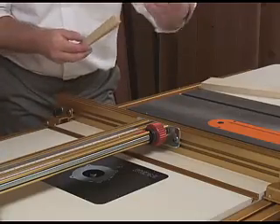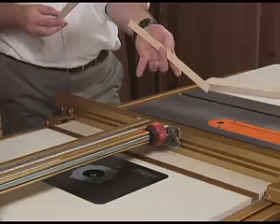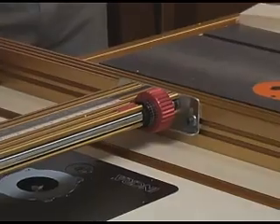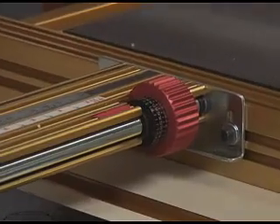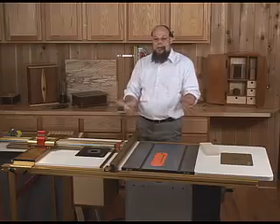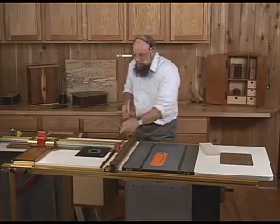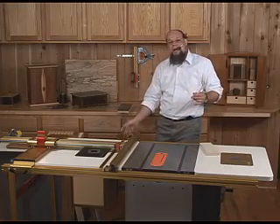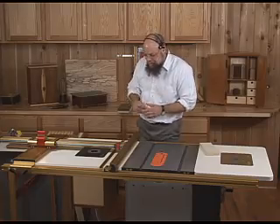A full turn on that knob is only a 32nd of an inch of travel. The dial on the knob is marked off in thousandths of an inch from those 32nds, so there's no way to get lost in between. This is a repeatable screw-driven system that's entirely different than the random slow-motion knob you've seen on rip fences in the past.